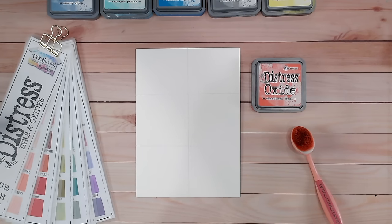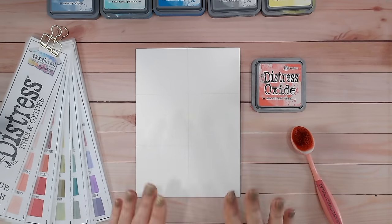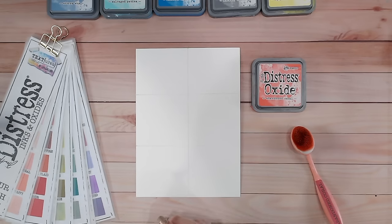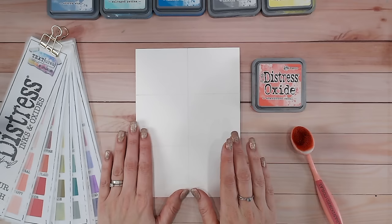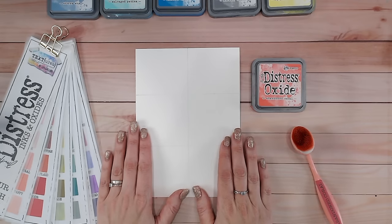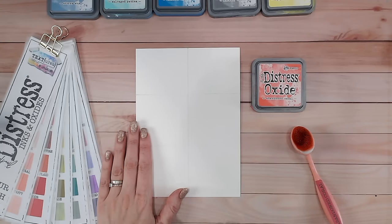We're going to be focusing on abandoned coral. Now this is only for distress oxides - there is a reason this doesn't work for distress inks. To understand that we need to understand the difference between inks and oxides. So take a look at this and that will hopefully explain why we cannot use inks for this method.